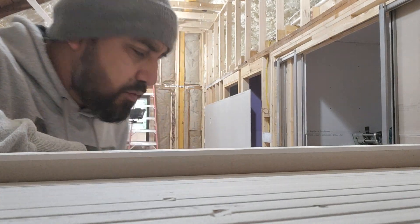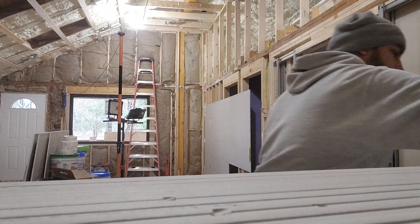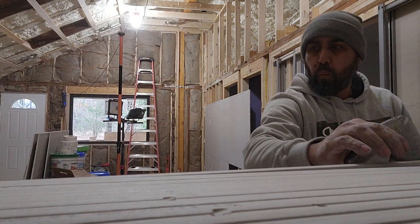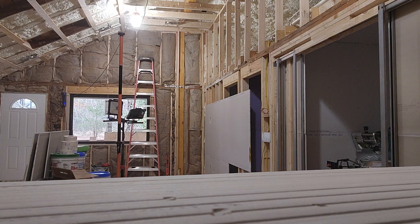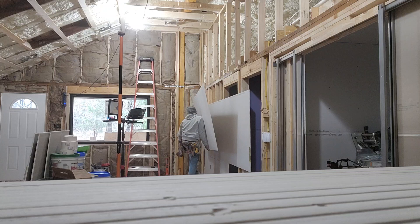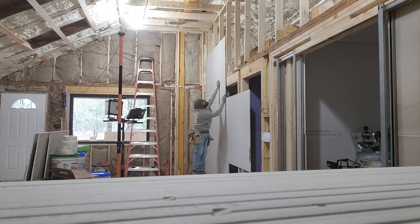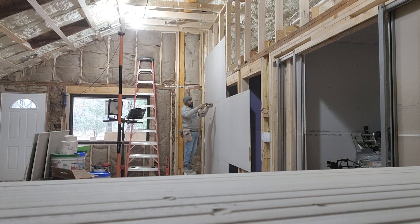If you don't pay attention to what you're doing on these walls, you can mess it up real quick. Let's put it on the top — going to go like this, sit it there. Check your stuff right in the center, then screw it off.